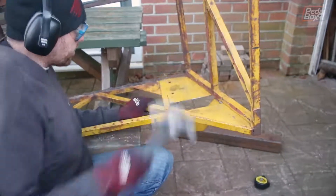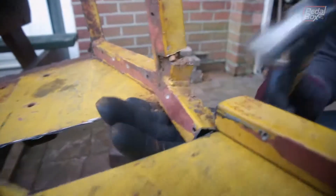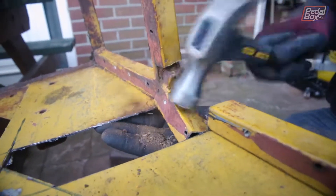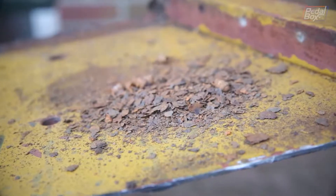Now, our chassis has a bit of a history of sounding like a maraca every time we move it around — this is why. This might look alarming, but it's worth bearing in mind that we have actually cut and ground a lot of metal off this chassis. It makes sense that some of that metal would have found its way inside the box section, and of course now that we're cutting it all apart, it's falling out again.